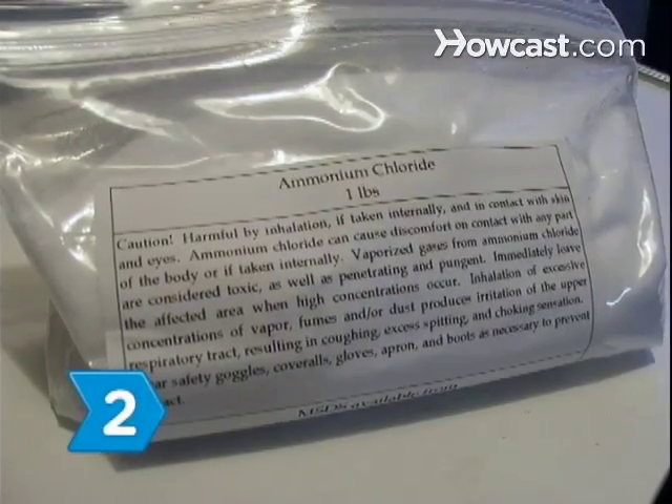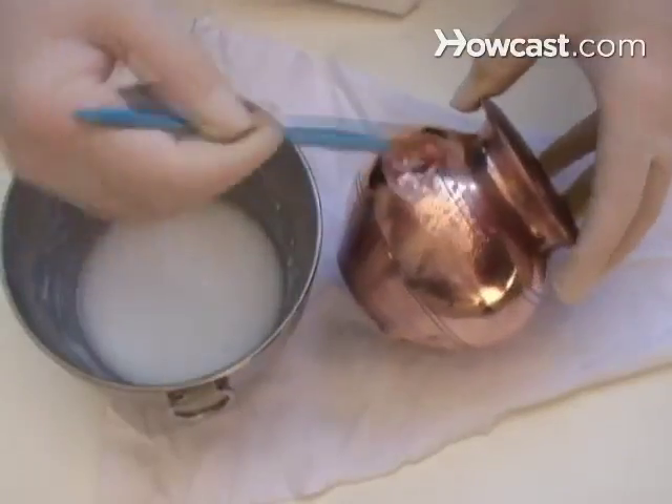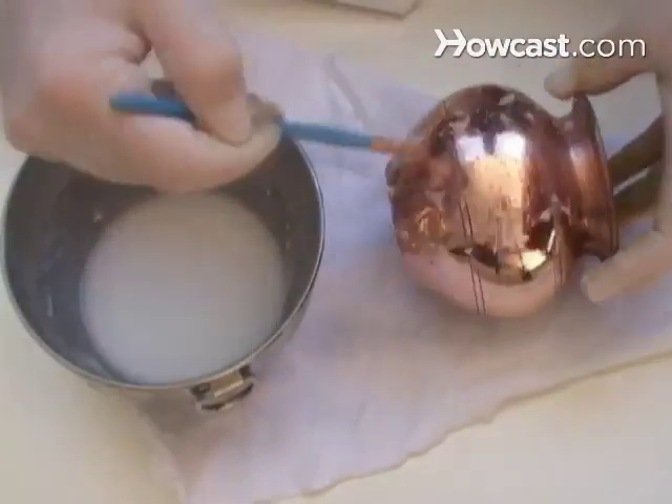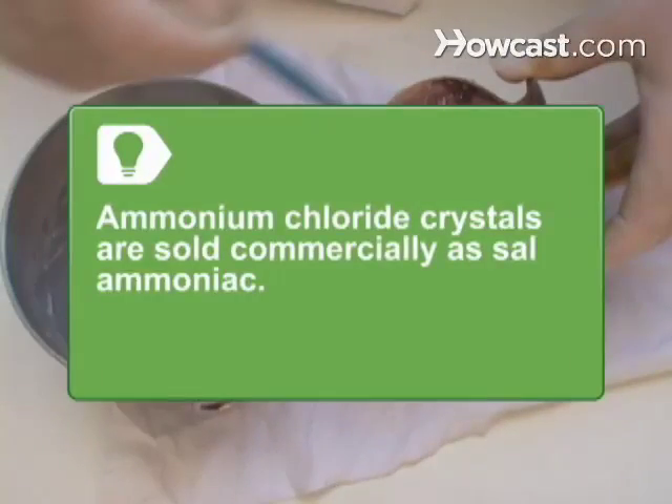Step 2. Add ammonium chloride crystals to water until no more will dissolve, and brush the solution on the thoroughly cleaned copper surface. Ammonium chloride crystals are sold commercially as salammoniac.